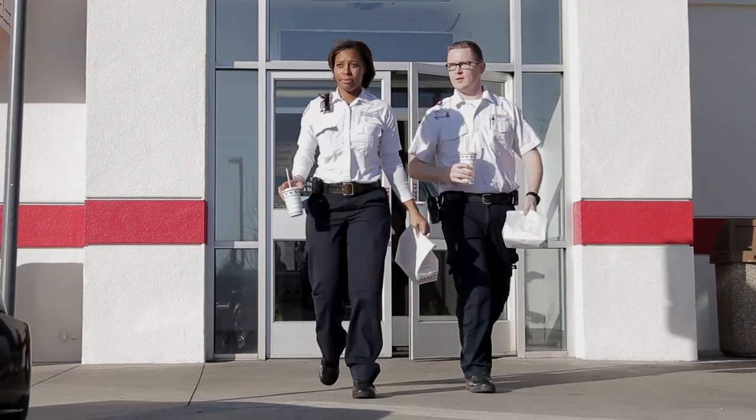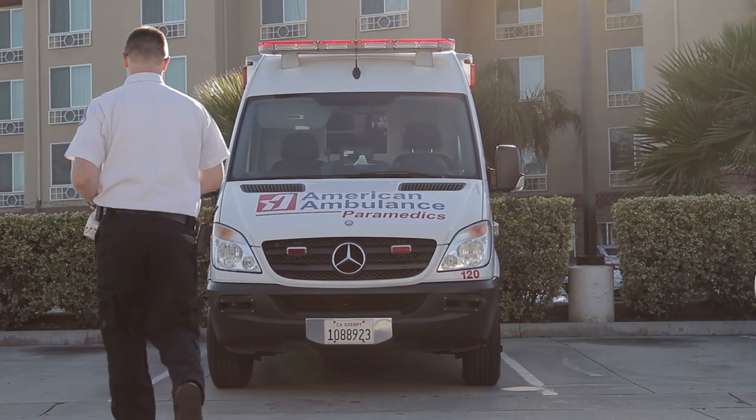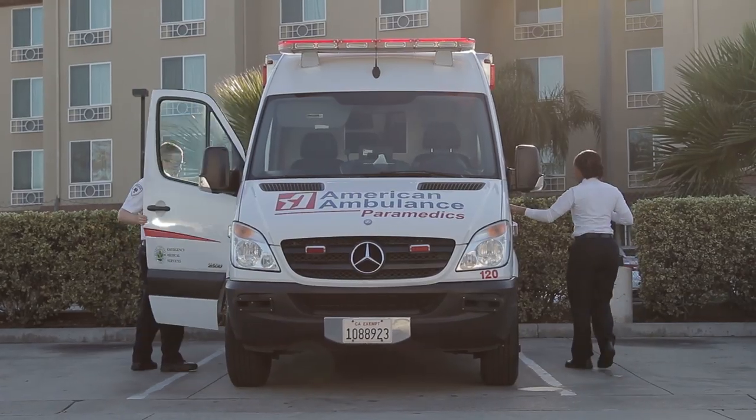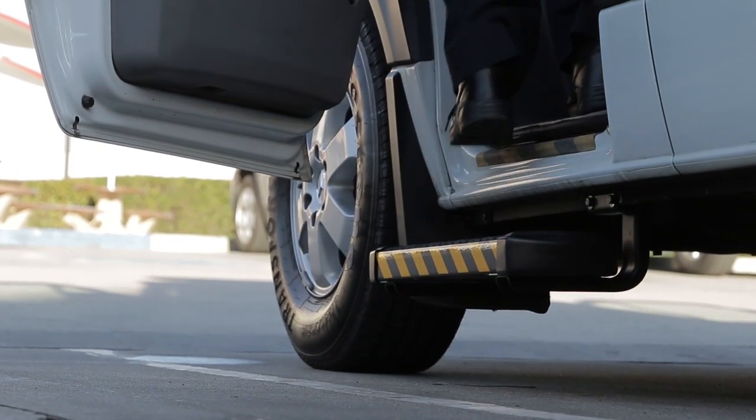I know there's been a lot of discussion about these safety steps. Are they effective? Do we really need them? The reality is this: these safety steps are going to help us reduce injuries. In addition to that, we just want to keep our customers safe. If a loved one is going to the hospital and a family member wants to ride in the ambulance with them, we want to make sure that they can step in and out of that ambulance safely.